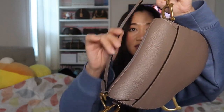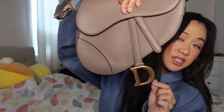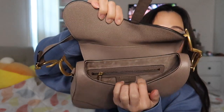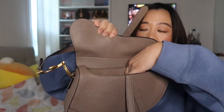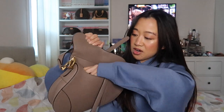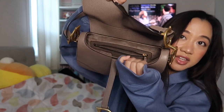You have the CD hardware on both sides. The strap is also grain calfskin, so the material on the bag and the strap are exactly the same. Then obviously you have the D on the bottom. This is the inside of the bag — the opening — and there is one little zip pouch on the inside, but that's about it in terms of compartments.